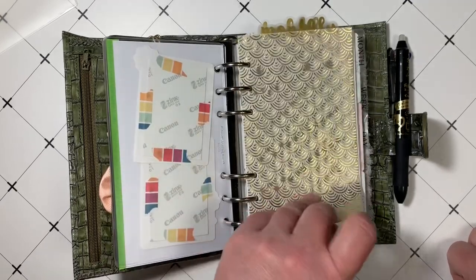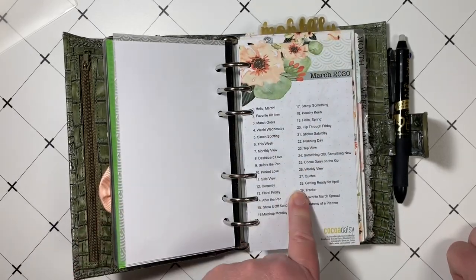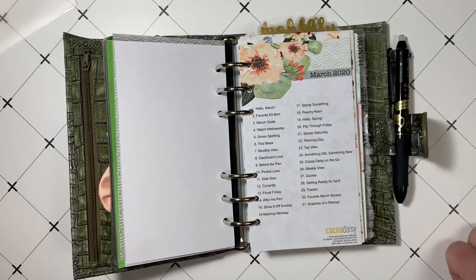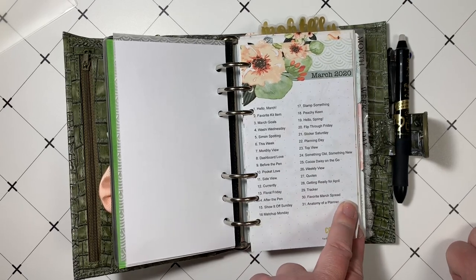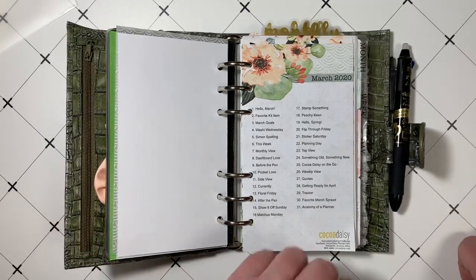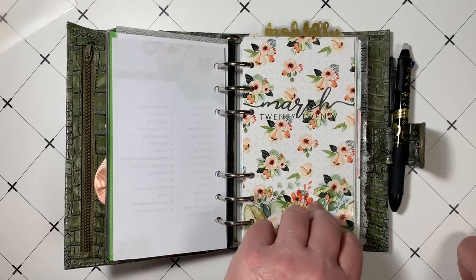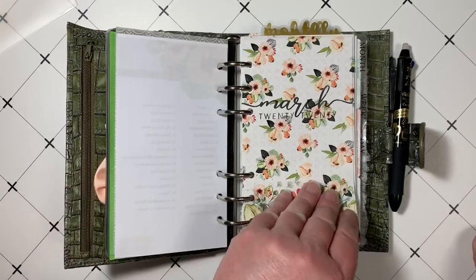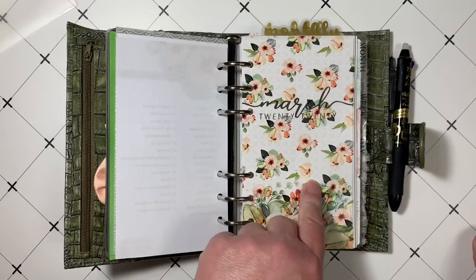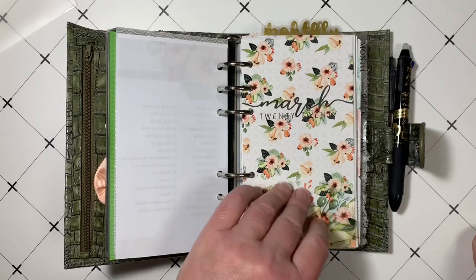Some nice vellum moon phases that I got off Etsy. I have been really terrible with the Coco Daisy challenges — I don't think I've done one this month. Shame on me. It's really been crazy, but everybody's in the same situation right now. Here is some beautiful acetate that came in the Coco Daisy kit. I absolutely love this acetate. When I put away my March inserts, I'm going to keep this, because you never know when you can pull it back out and it will go with another kit. I think it looks really pretty over this dashboard.